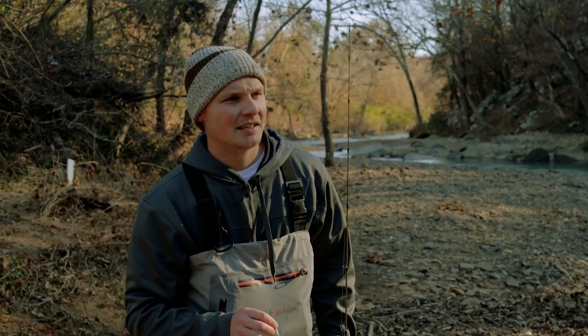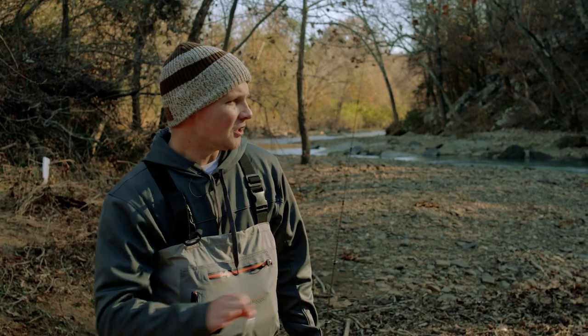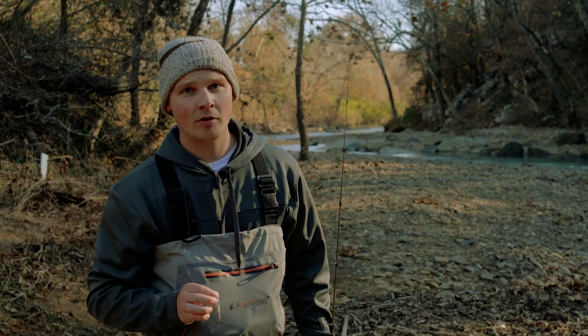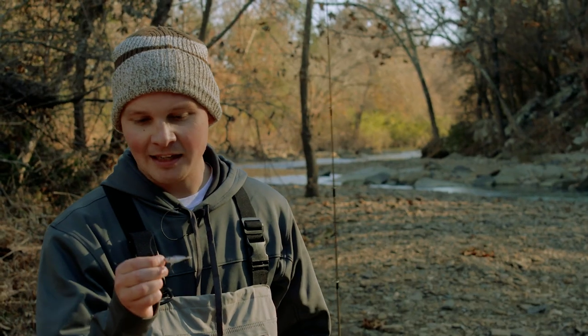Today, we're just gonna go back to the basics. I've got a small bait and an ultralight rod. We're just fishing a little creek — I've never fished here before. It's just on the side of the road; it looked like a good spot. I've got a little something that I think's gonna mimic this forage really well that these fish are going after.